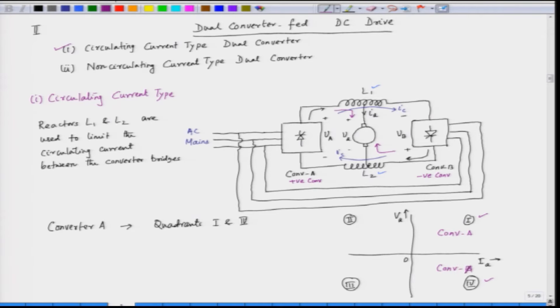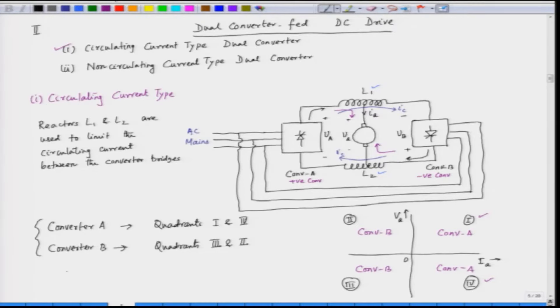Converter B is called the negative converter — it can only supply negative current. Its output voltage is reversible, so converter B operates in quadrants 2 and 3. Together, converter A covering quadrants 1 and 4, and converter B covering quadrants 2 and 3, gives us all four quadrants. This is why the dual converter is called a four-quadrant converter.